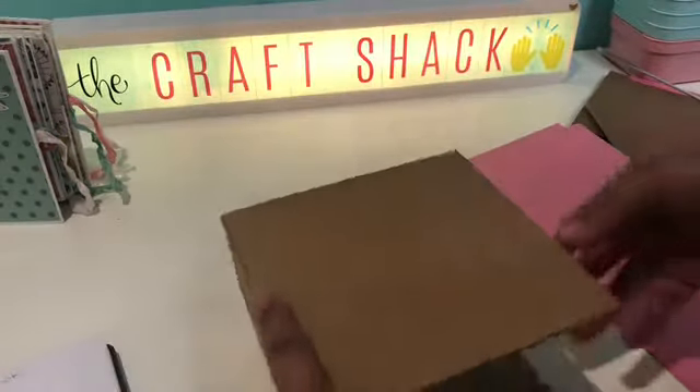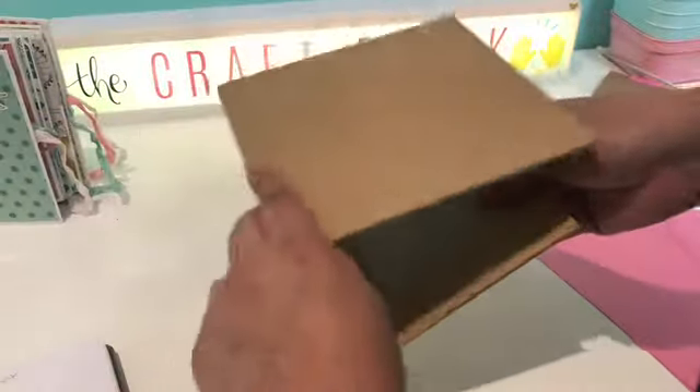Today I'm going to show you guys how to make the pages for the inside of the embellishment book.